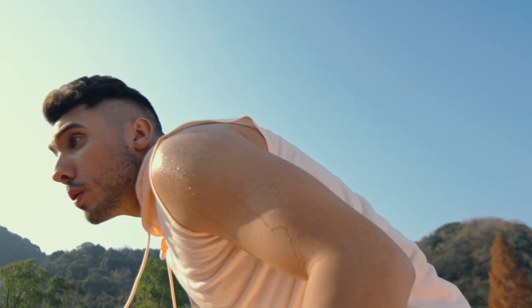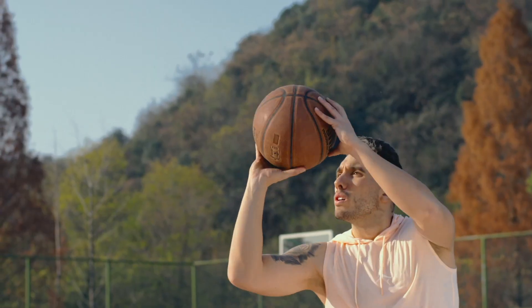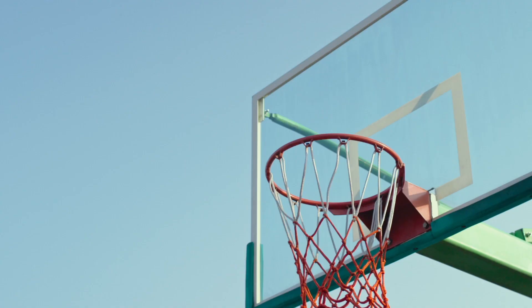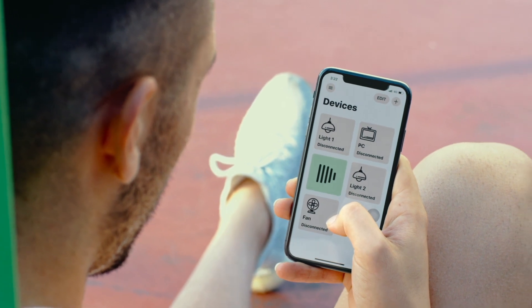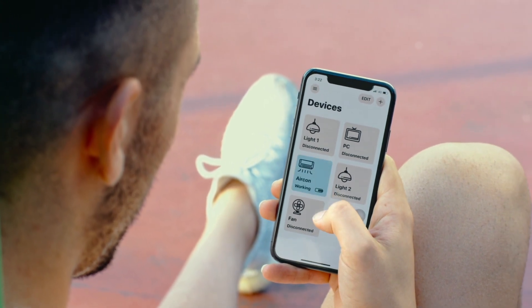What if you feel too hot after exercising and want to turn on the air conditioner before you get home? The Adaprox Bridge can bring all your FingerBots online, allowing you to control them from anywhere, at any time.